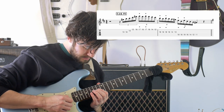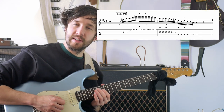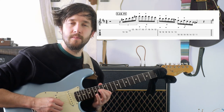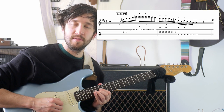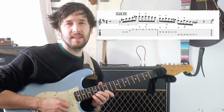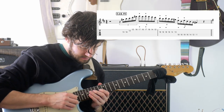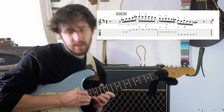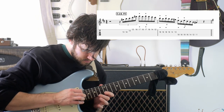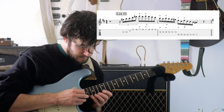We start with an arpeggio up, starting on the 13th fret, hammer on the 16th fret, and then the 14th fret on the B string, and then the 12th and 16th on the E string. And we're tapping on the 17th — twice. And that's what we end up getting.